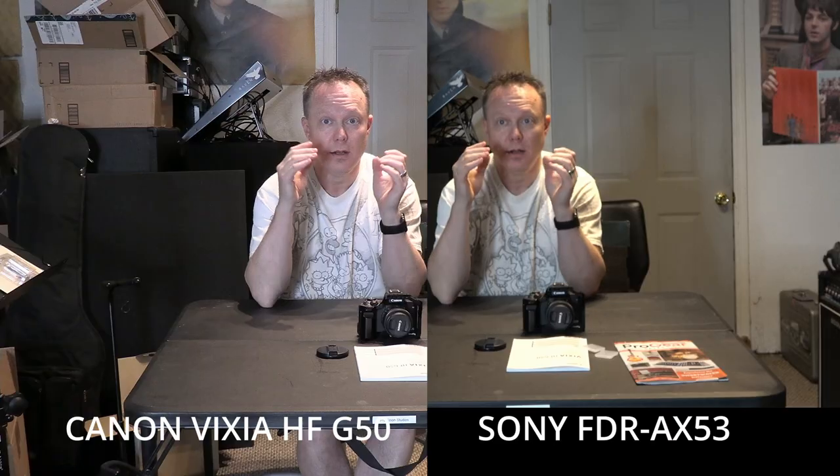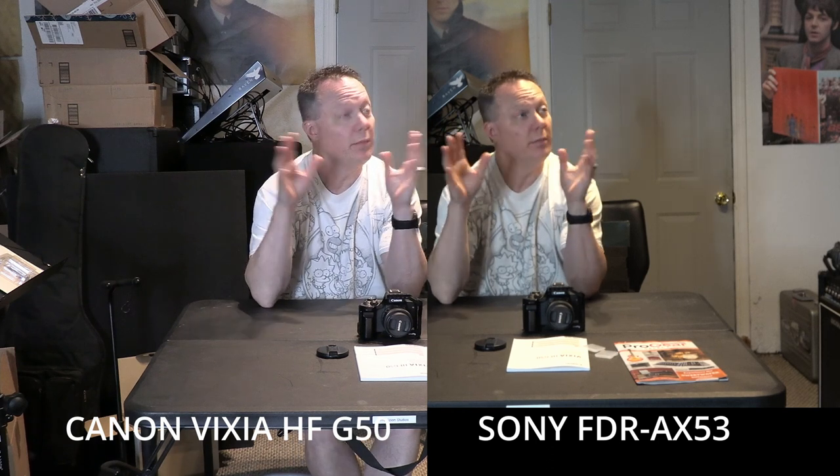Sony FDR-AX53 full auto, Canon Vixia HF G50 full auto. Both cameras are side by side with a ring light behind them, shooting in my studio with overhead studio light, both in full auto, shooting 4K at 24 frames per second. Shutter is at 1/148th from the display. I'm noticing a huge difference in the brightness of the two images — that could just be the display, and I'll check it when I get it into the computer.